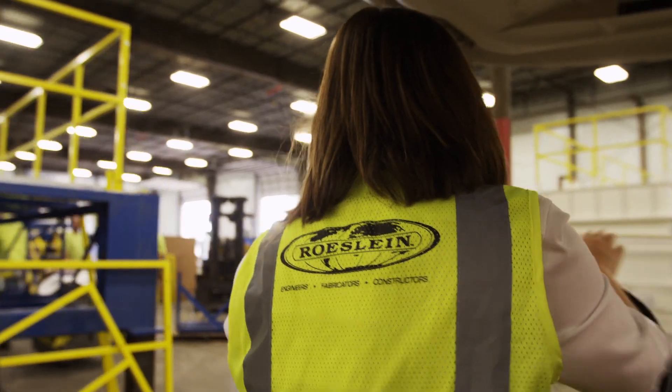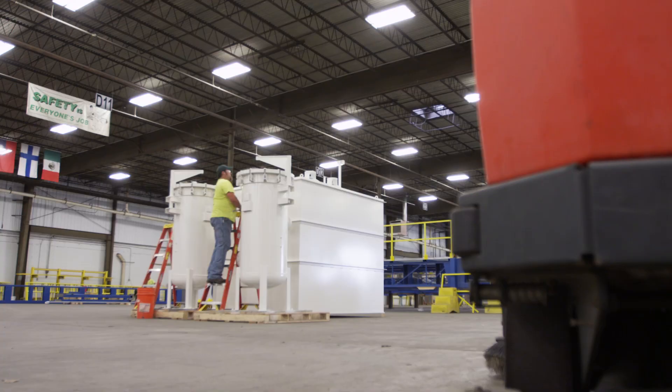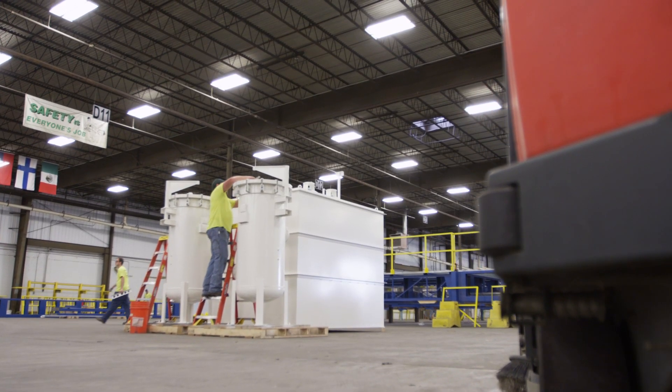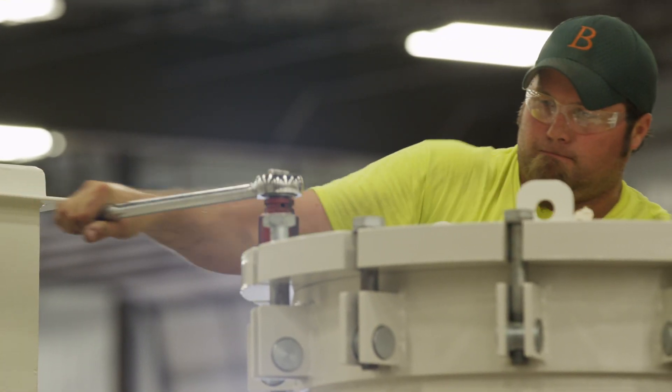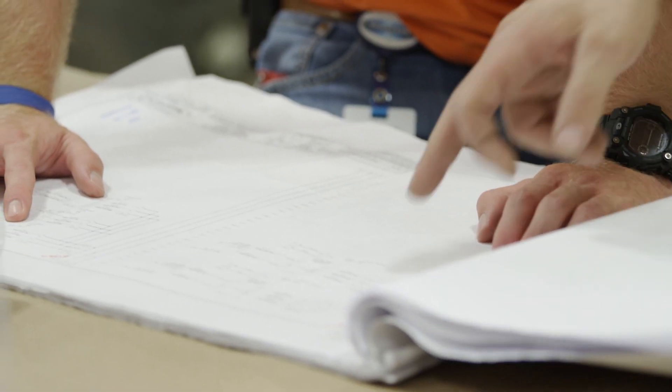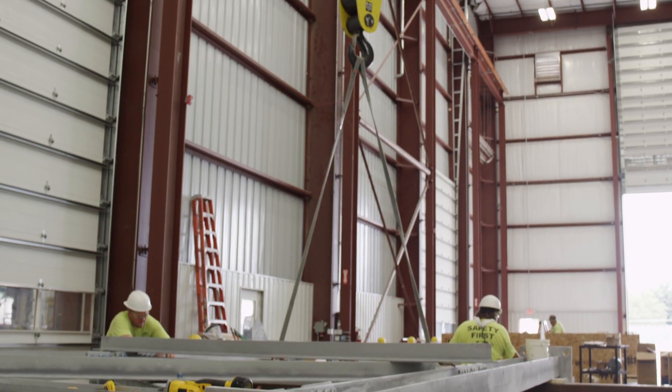The thing that sets us apart from our competitors is our concept of modularization and unitization of processes. That concept is what allows our customers to get their plants from the engineering phase to the running phase.